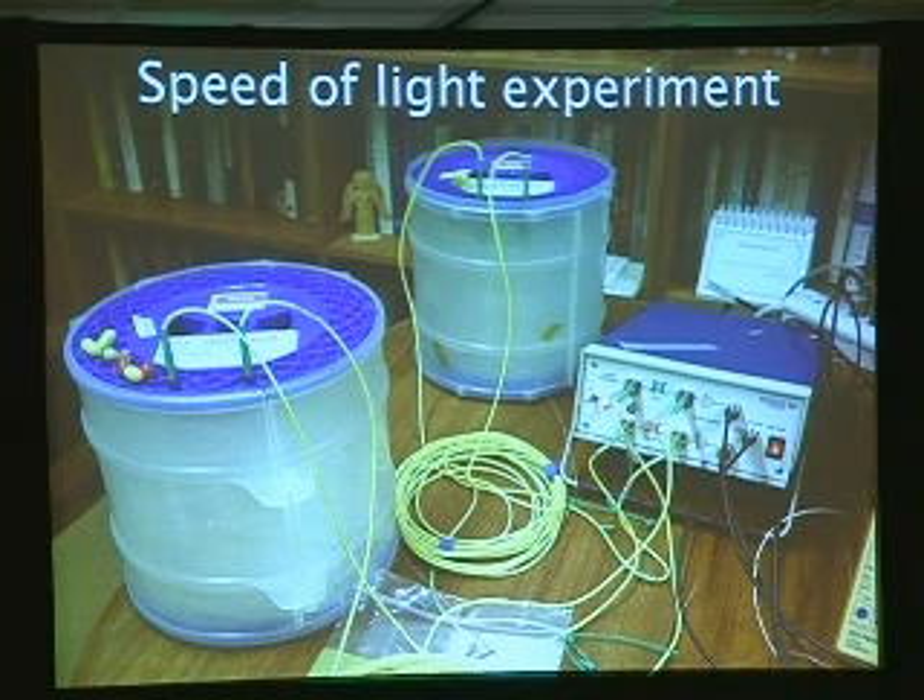But of course, in the real physical world, nothing could ever be exactly the same. So we run this for a while, and we see what the difference is in timing for the pulses to get through these two spools. And we can measure it down to about 100 femtoseconds, so we get a very precise measurement of how long it takes for light to get through these things.